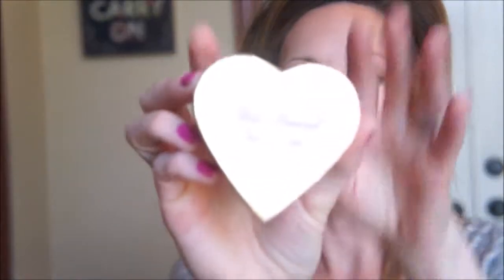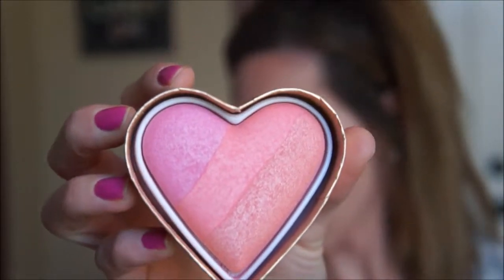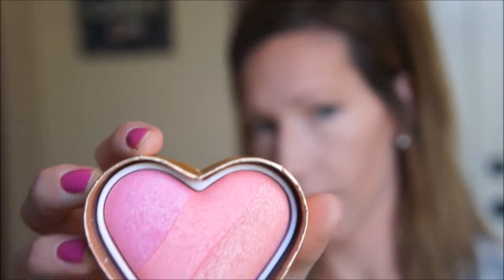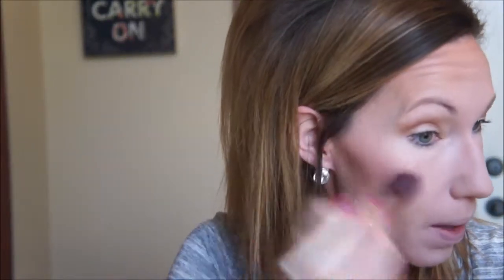Now I'm going to do a little blush. For today, I'm going to use the Too Faced Sweetheart blush and this one is in Candy Glow. Super cute packaging — love it. I like this one because it's kind of a highlight and blush in one, so you don't really have to use a separate highlight. I'm just going to use an elf blush brush and pop that onto my cheeks — it's just a natural kind of pinky peach color.